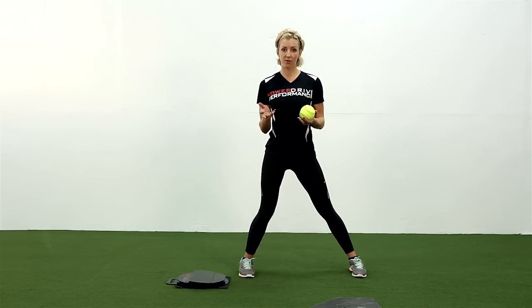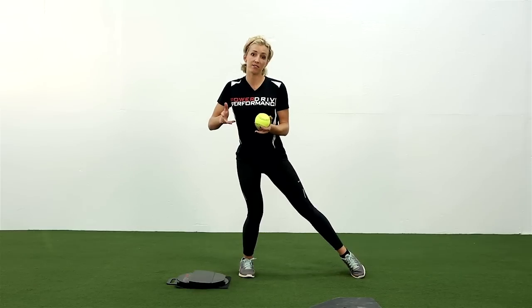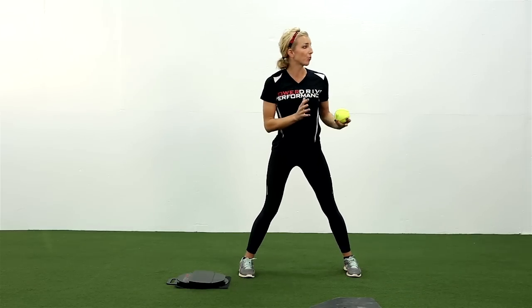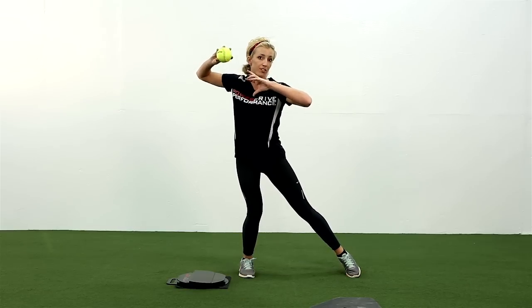In the first step of throwing, where does your weight go? It starts to shift back. The same thing happens when you start your swing — your weight starts to shift back, very similar to throwing.